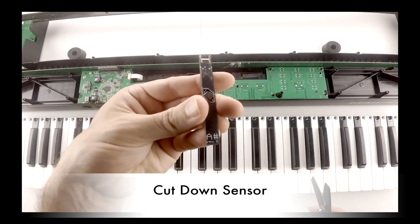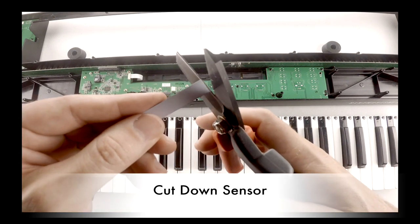After marking your cut, carefully cut the sensor down to size, making sure not to cut past the connector.